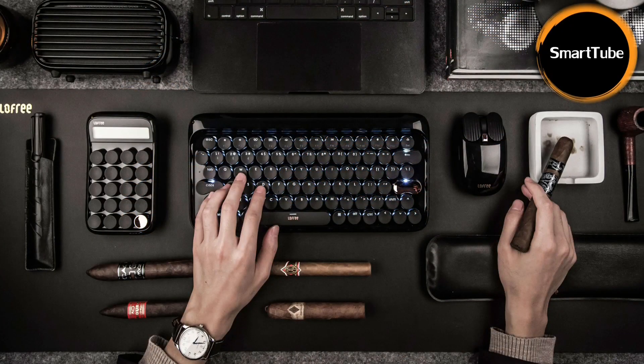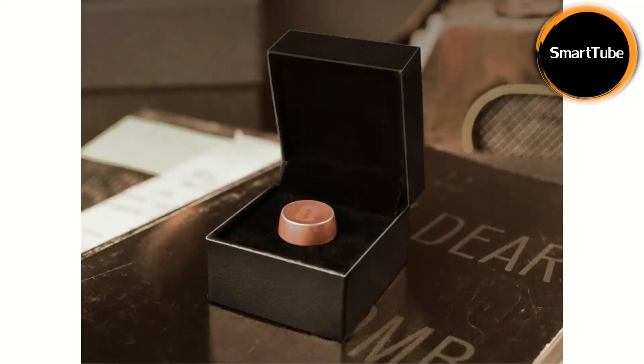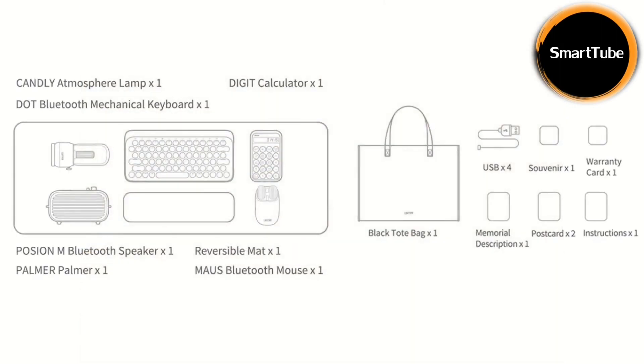The seventh item is a large mat for everything in the set — a black mat made of PU leather, around 90 centimeters wide and 32 centimeters deep. But that's still not all: in addition you get a big black tote bag, USB cables, and also a souvenir — a key cap — along with some papers. You can see the whole set together here.